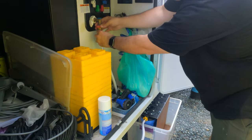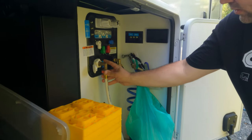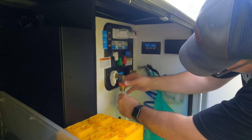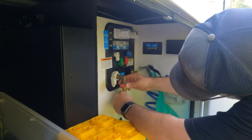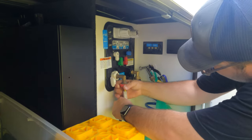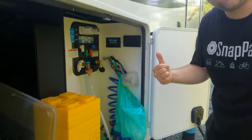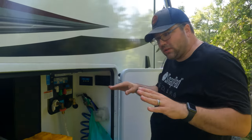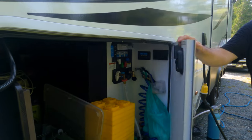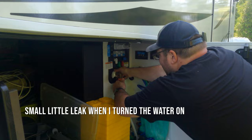We're going to hook this here, and as you can see I have these 90-degree elbows on here as well, just to take some tension off of this. Close that up, turn it back on, and make sure there's no leaks anywhere. Let's see - oh yeah, that part's the one. There's a leak there.